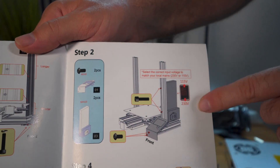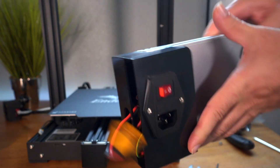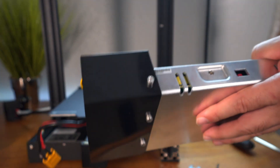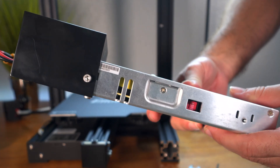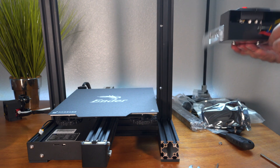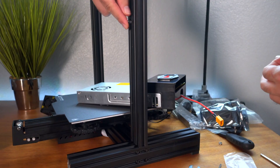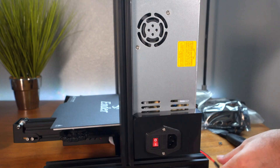On to step two: the power supply and the control screen. Before doing anything with the power supply, there's a very important thing — you need to switch to your correct voltage. It looks like they preset it to 220V, which is most of Europe and Asia. If you're in the United States, switch it to 110 or 115. These two holes are where the supply mounts — the bolts are called M4x20. Line up the supply, screw it in, and we're done.